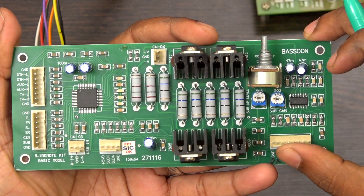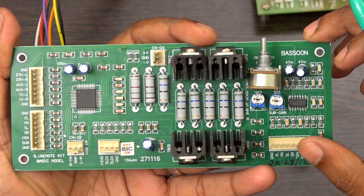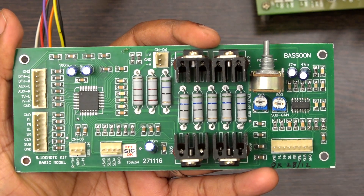And this is the output port. You have to connect this output to the master volume control and then you can connect to the power output.